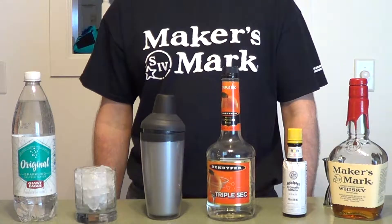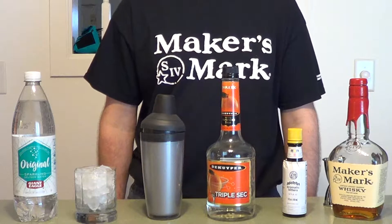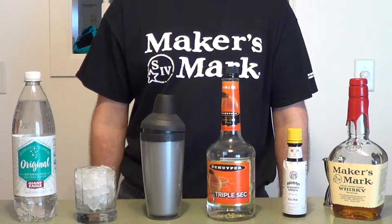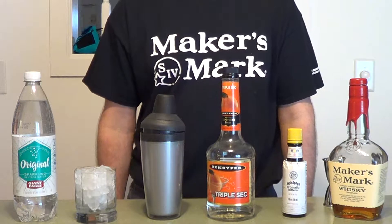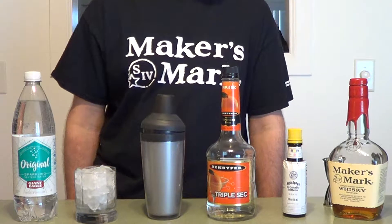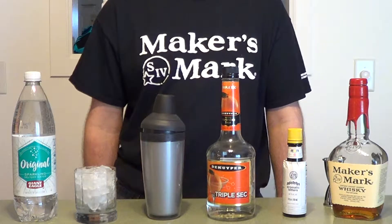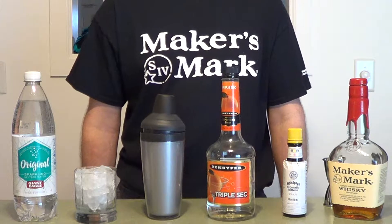All right, this week we're going to do the Dumbo Drop. Every variation of this recipe I've seen online spells it as an acronym. I'm not sure why that is — I'm guessing they probably want to avoid getting sued by Disney. But it's a quick and easy drink and should make for a really flavorful combination.